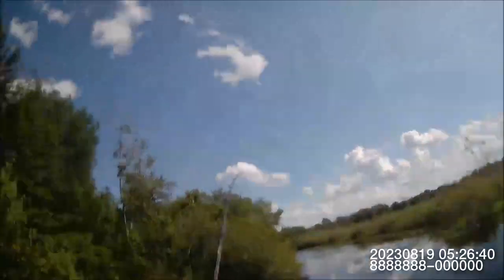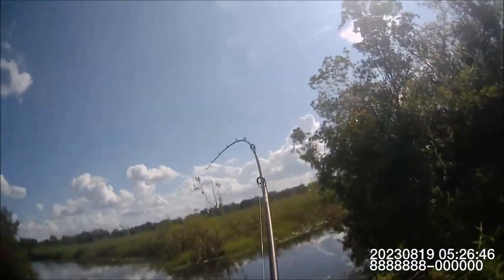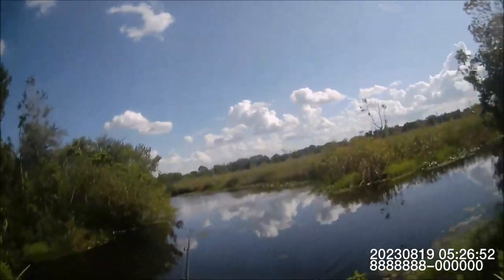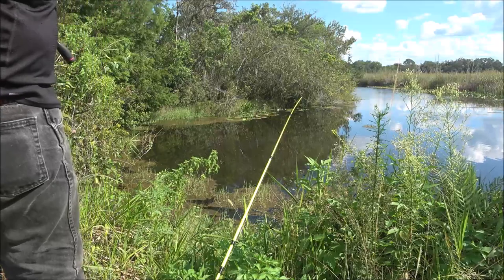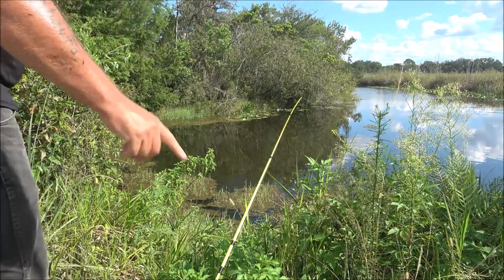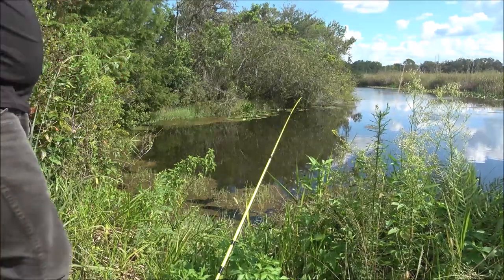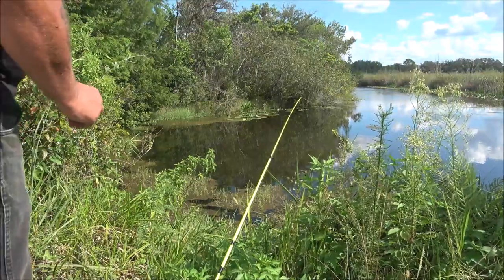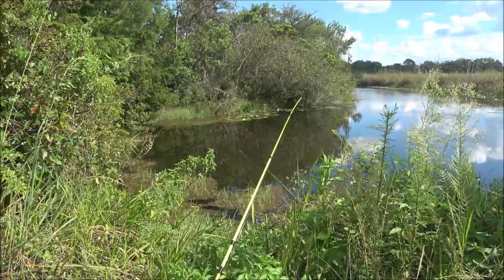There we go — yeah, nice. Looks like a catfish. Oh, and I just snapped my line. I knew I should have grabbed my net — it's right there. I knew I should have grabbed the net. Damn it. Alright guys, that's totally my fault. I thought this 17 pound test would pull it out of there, but I was wrong.